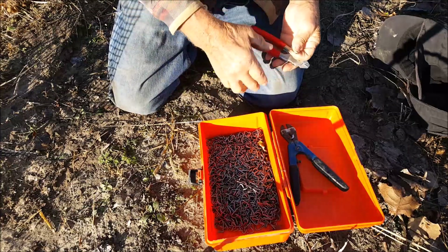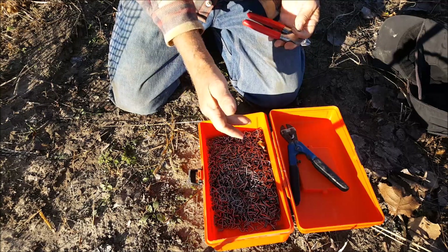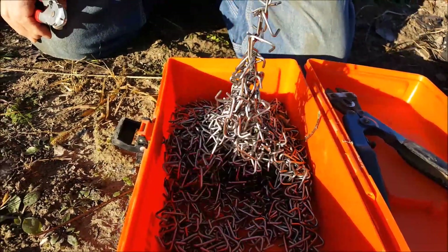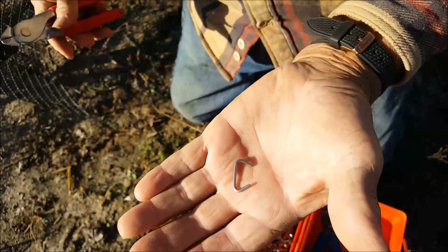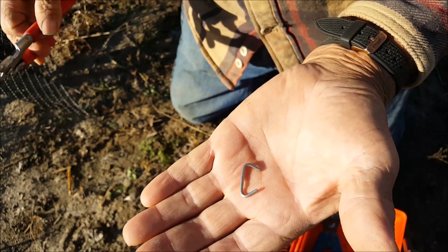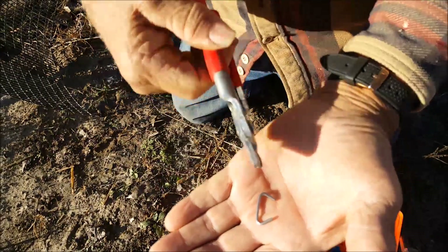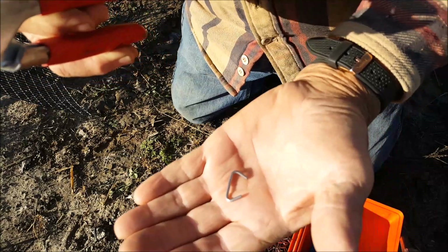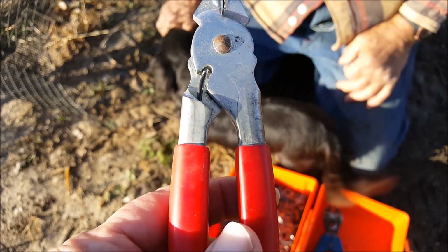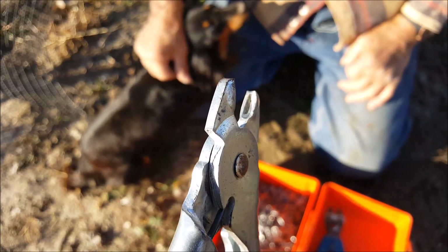We keep a box of these little clips handy for when we use wire like this and need to fasten it together. These clips are kind of like a monkey in a barrel where they're all hooked together. These are the little clips we use to fasten the two ends of the wire together, and this is the tool we use to crimp them. You squeeze them shut, both ends go together, and that will hold the wire. These little pliers are spring loaded so they'll stay closed — you have to open them up and insert the little staple.